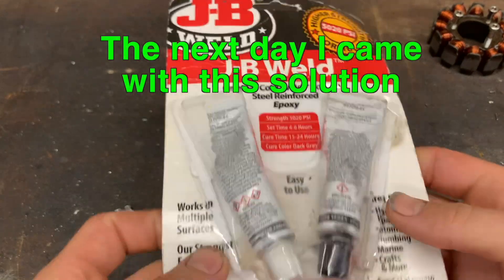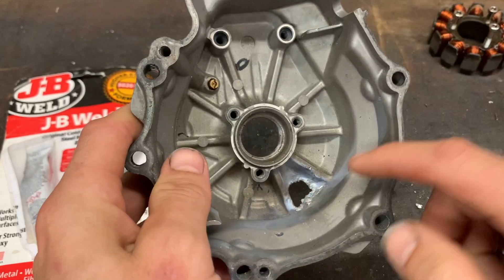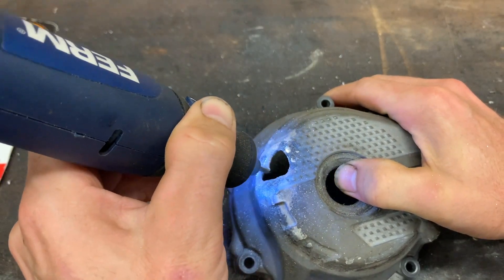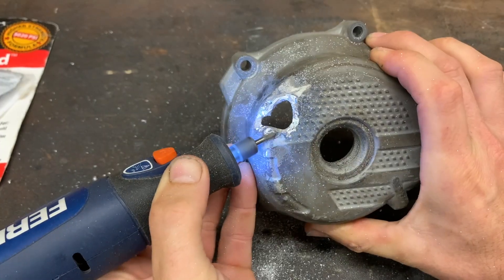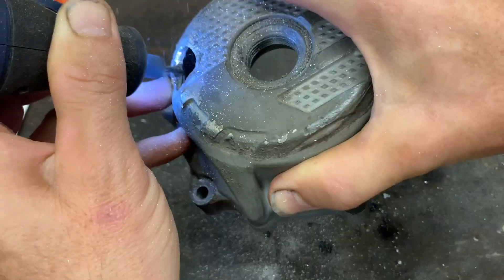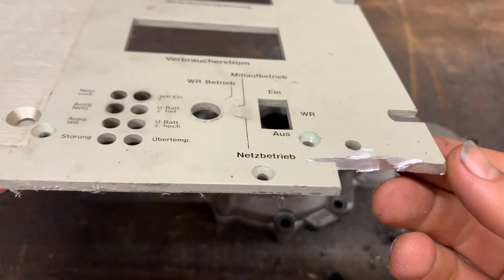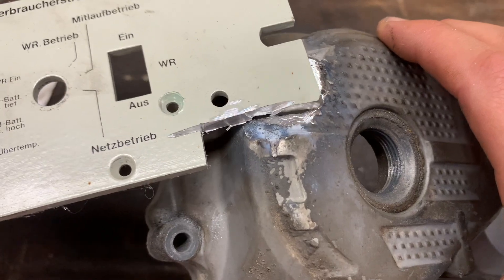I'm going to use JB Weld. I'm going to make this nice and clean, also the inside, and then I'm going to make a piece of aluminum in here. So here I have a piece of thick aluminum and I'm going to make this fit in here.